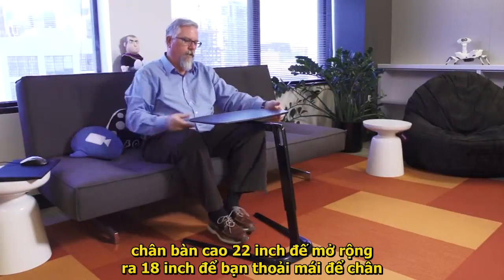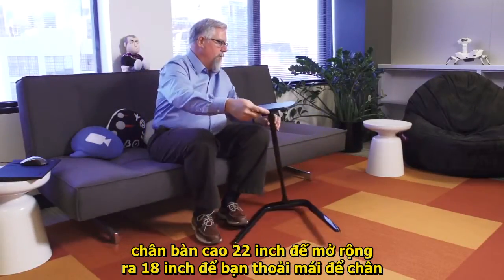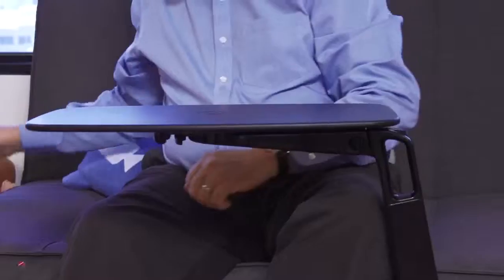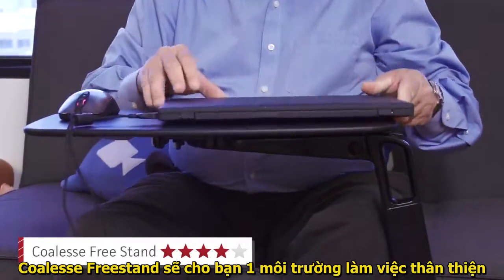The base doesn't have wheels, but it glides smoothly across any surface including carpet and hardwood floors. The wide base renders the stand sturdy and provides plenty of room for your feet. If you like to work in casual environments, the freestand is hard to beat.